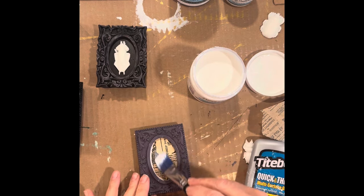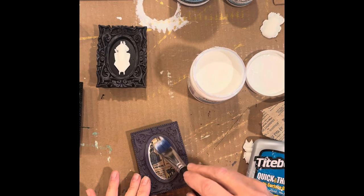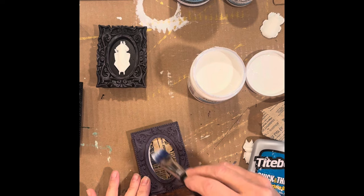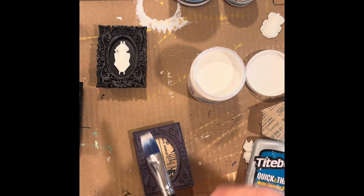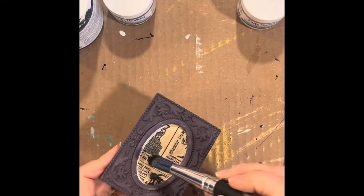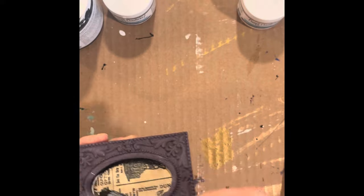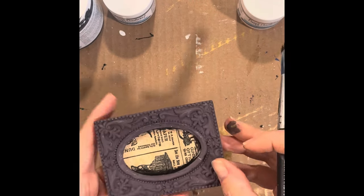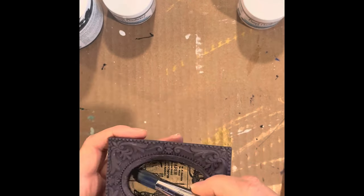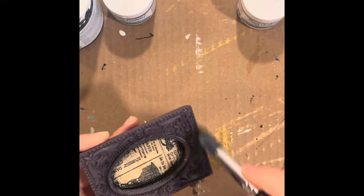I let that dry for a little bit, and now I'm using the same medium over top just to seal the paper onto the frame. There was a slight area on the edge that did not cover the white paint, but I kind of liked how I was adding a little black around the edge with the tip of this brush — to almost frame out the edge of the paper.